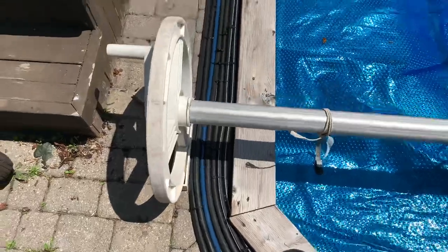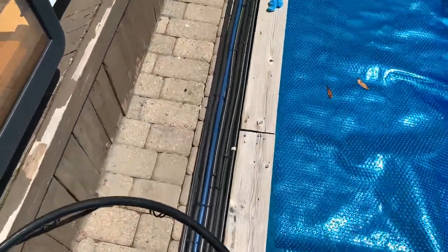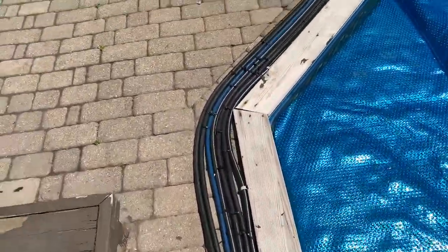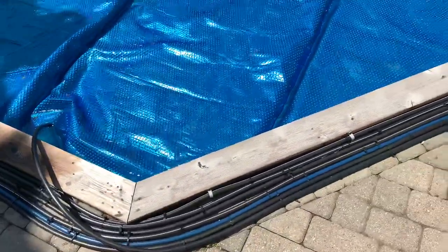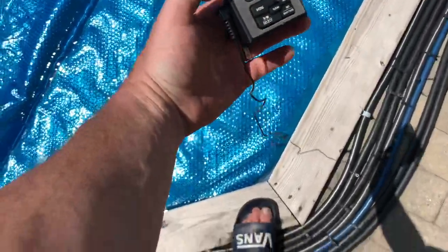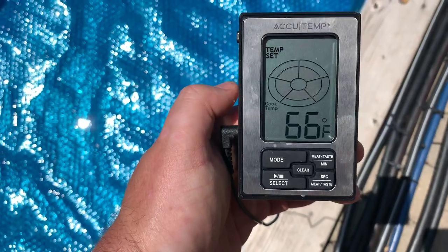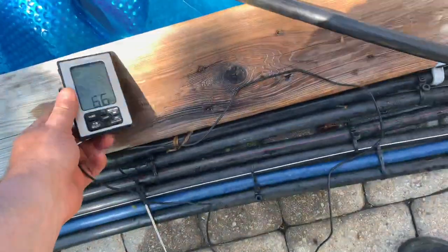That kind of system would be less effective if you had it elevated on a panel, so that's why I put it around the pool. Let's do a temperature check. Pool temperature is 66 degrees. Three days ago it was in the high 50s, so it's already come up quite a bit, and it's not even that hot back here. Now let's take the temperature of the water coming out.